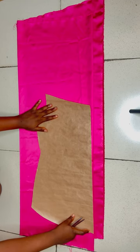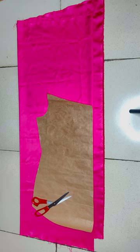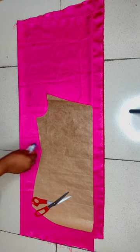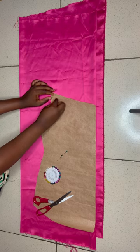Fold your fabric into four. Don't forget to add your zip allowance. You don't need to add the sewing seam allowance again since we already added one and a half for sewing seam allowance on the pattern. Make sure to secure it well with your pins before cutting.